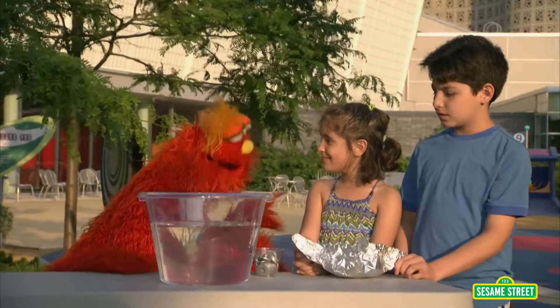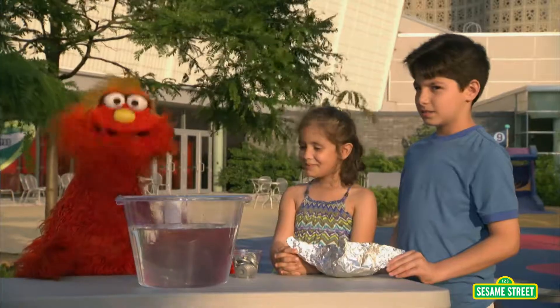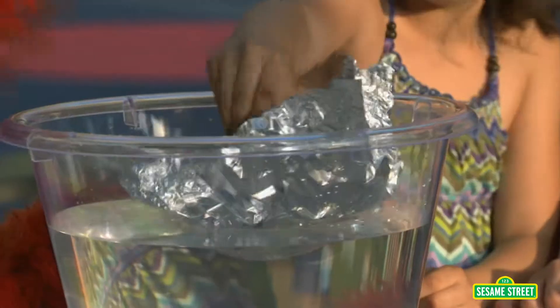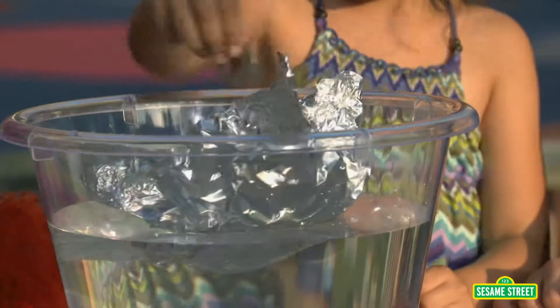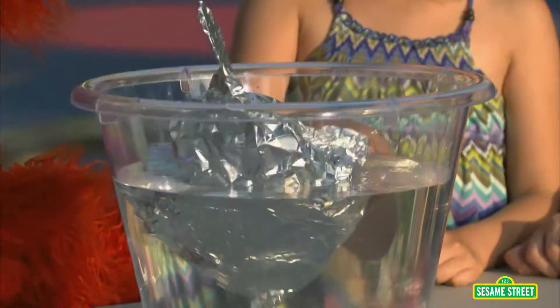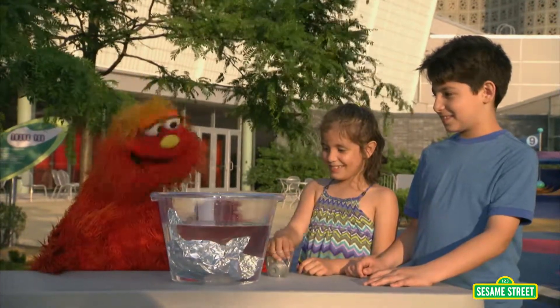Why did you design your boat to look like that? Because it would be stable and float. Let's test out your boat and see if it can hold weight. Nine, ten, eleven. It held eleven washers and then it sank.